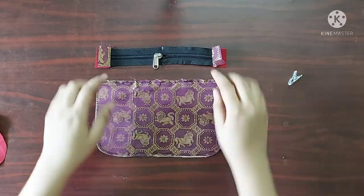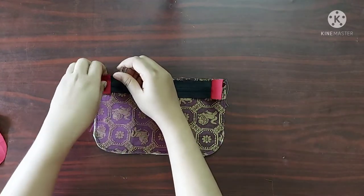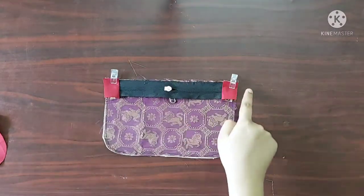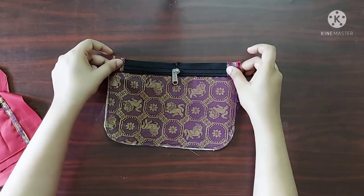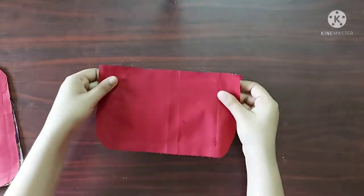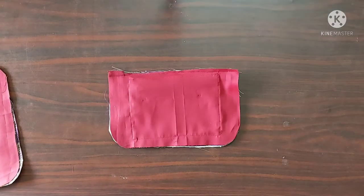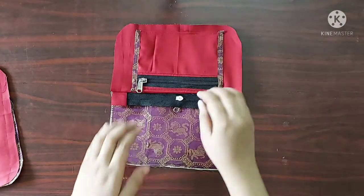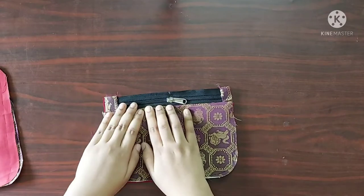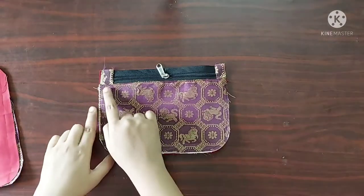Next, on one of the main pieces I am going to place the zipper with its right sides facing downwards. I will use sewing clips to keep them in place and give a straight stitch. Next I am going to place the lining piece with its right sides facing downwards and give a straight stitch. Now I will give a top stitch here — top stitch is done.